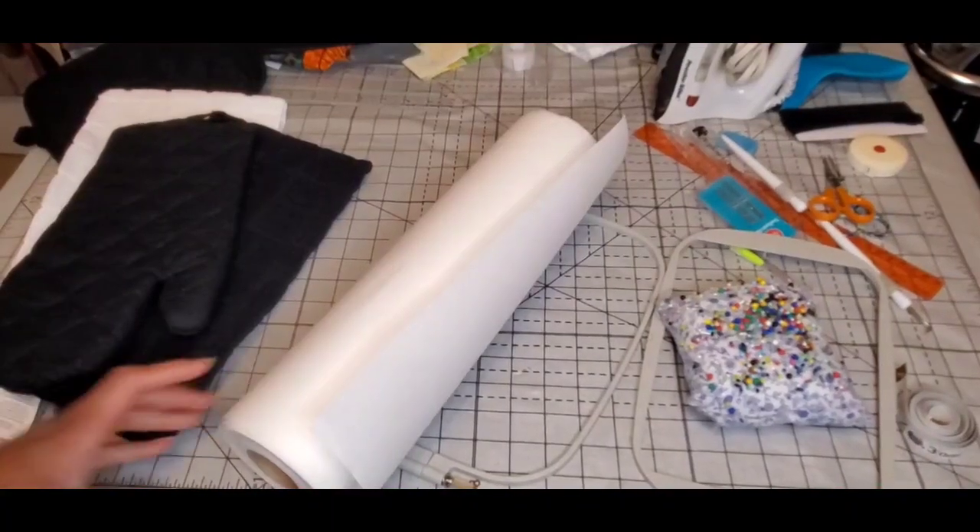In this video I'm going to show you how I take this potholder set and embroider each piece with my flatbed embroidery machine. These are just sets that you find at your big box stores and I'm going to embellish them to personalize them, and I'll show you how I do this.